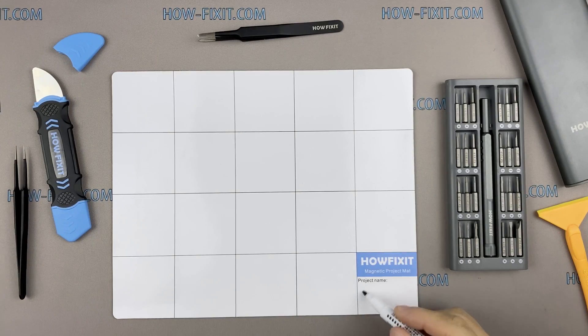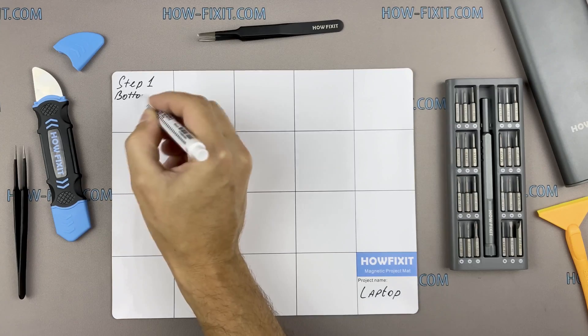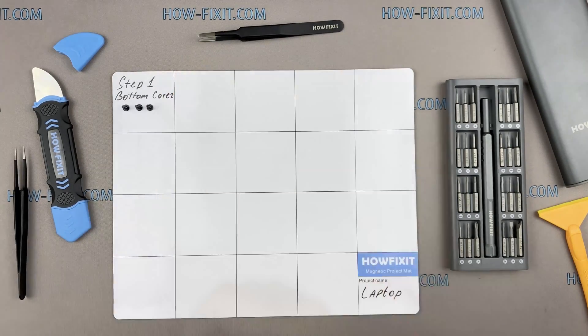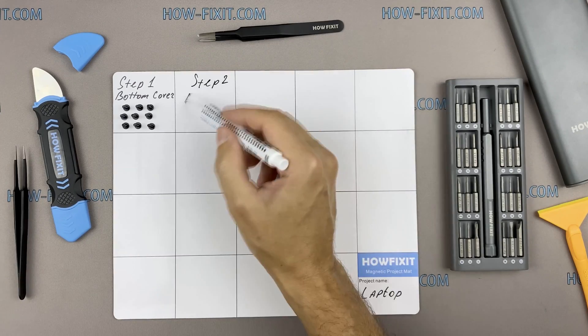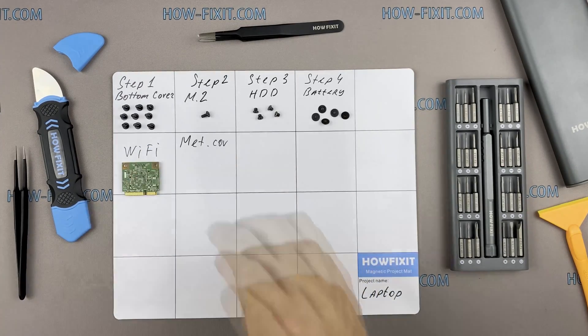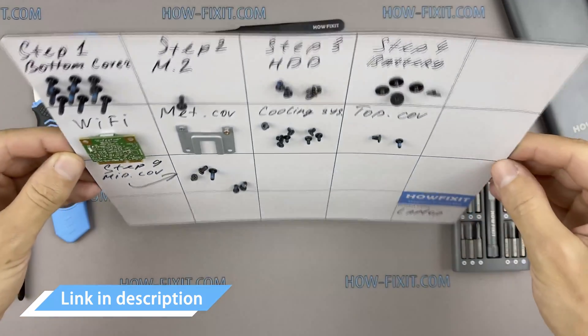I also recommend using a magnetic mat during the repair process and laying out each screw step by step during disassembly. This is especially useful with this laptop, as it is very important not to confuse the screws during reassembly. In the description I've highlighted a link where you can buy all the necessary tools.